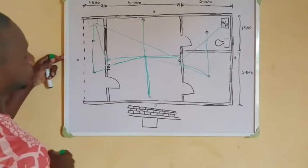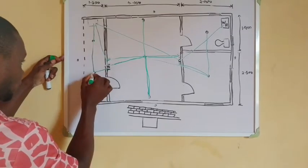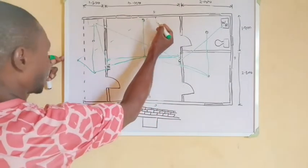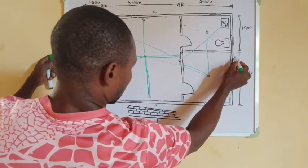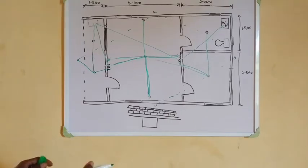This leg can go to the DB. Then another gang from that switch — you can make it a two-gang switch — another gang can come from there, link to this point, and from here it will come straight to this lighting point. From that point it will come straight to the next point. That is all for our wiring of lighting points. We have three circuits: two circuits for our lighting points and one circuit for our water heater. Now let's calculate the length of pipe.